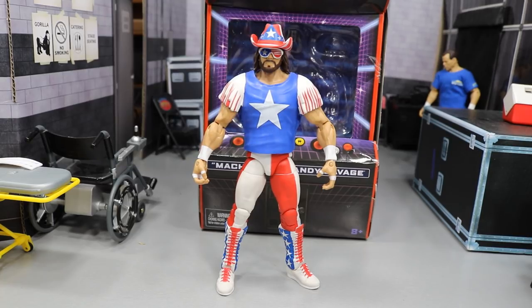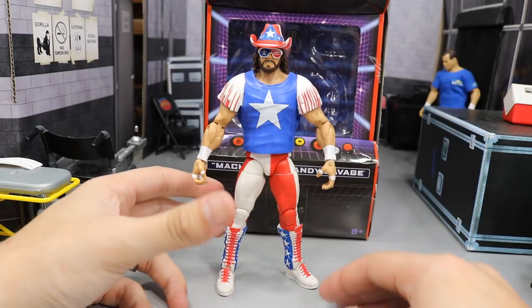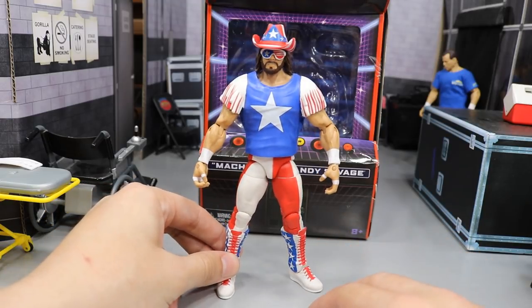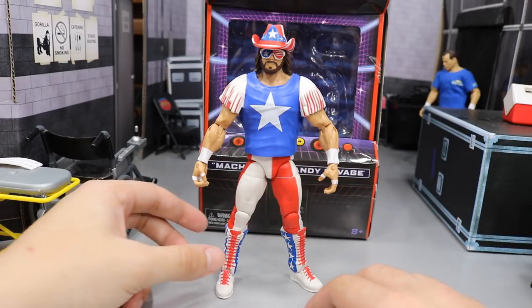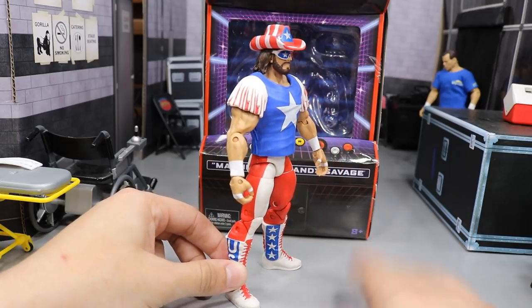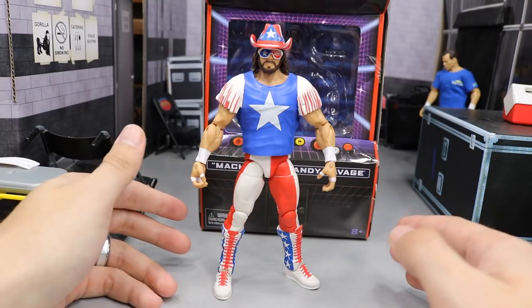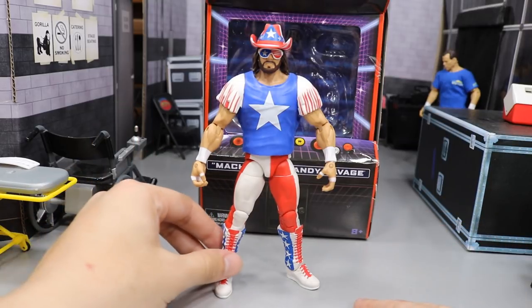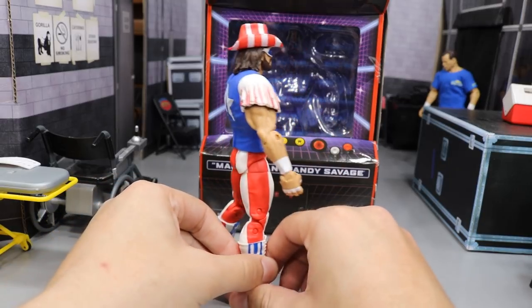Here we have Macho Man out of the packaging. I did the research on it and this is actually an attire from the early 90s — he wore this on Monday Night Raw a few times, around '92 or '93 if I'm not mistaken. I wasn't alive yet, I was born in '96. But I think this figure looks fantastic — I always love America attires, the red, white, and blue always looks good, especially on Macho Man.